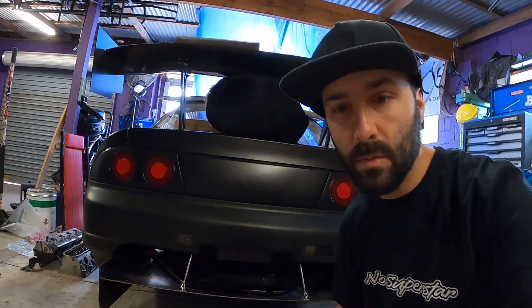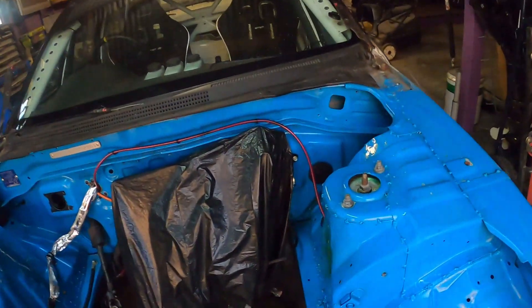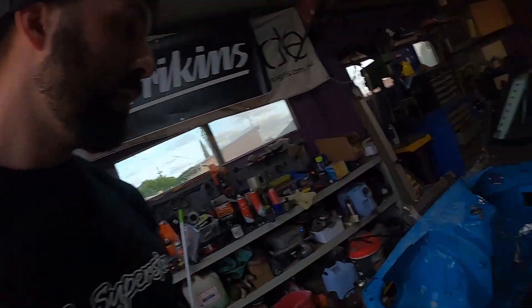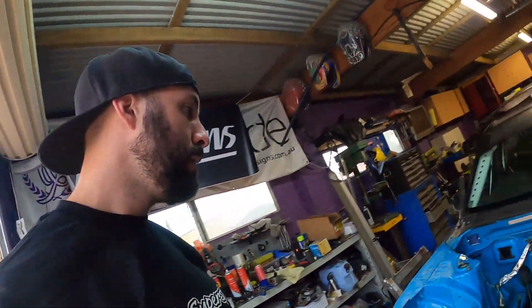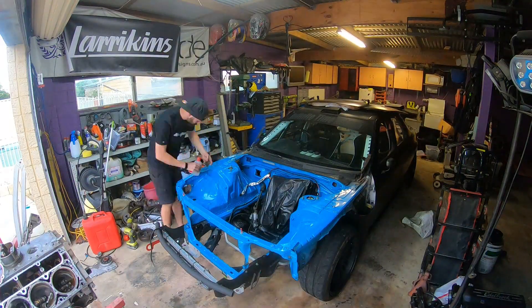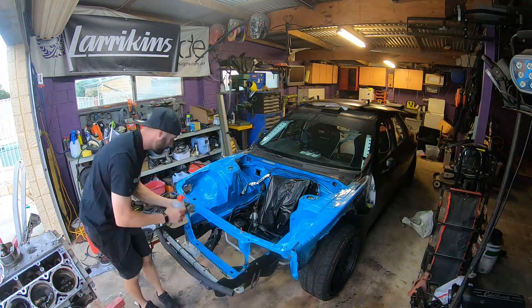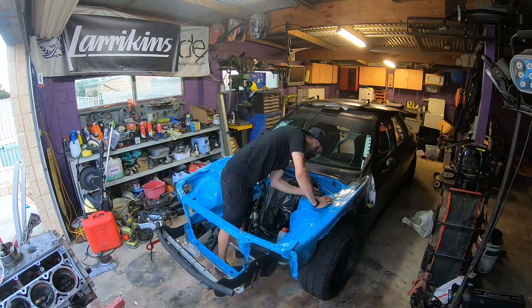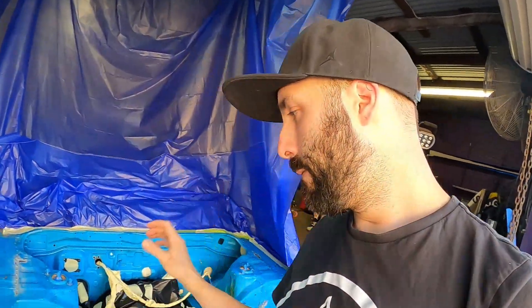We'll cross that bridge when we get to it. Going to kick off with rubbing back the engine bay — started over here, get some 400 wet and dry on it, get it all rubbed back. Mask off some areas and do the rails, probably just all black this time.